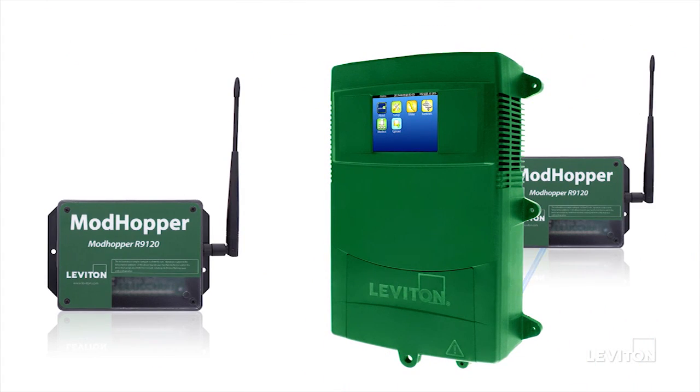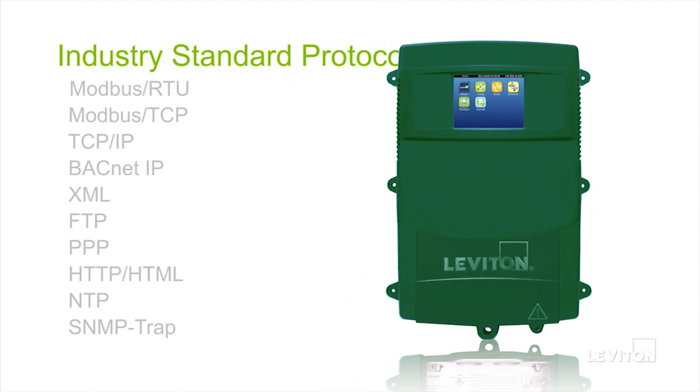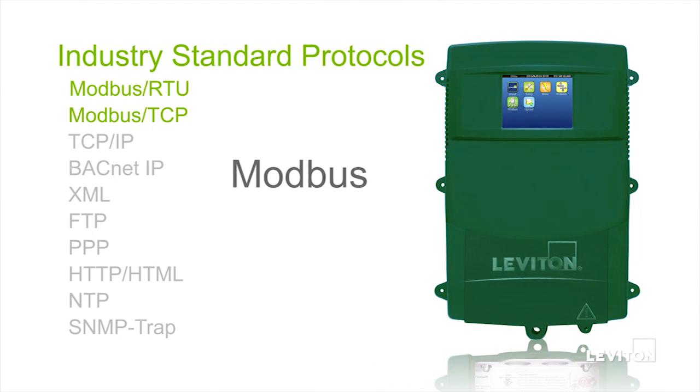With plug-and-play drivers, the EMH Plus can instantly log data from industry-leading meters and sensors without the need for complex programming or commissioning. The EMH Plus communicates with industry-standard protocols such as Modbus RTU and TCP, BACnet IP, XML, and FTP.